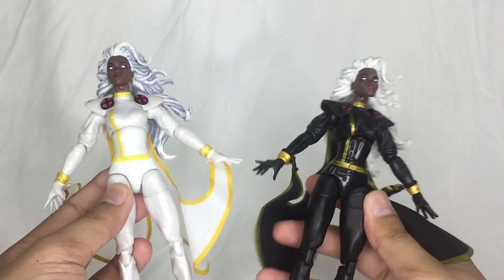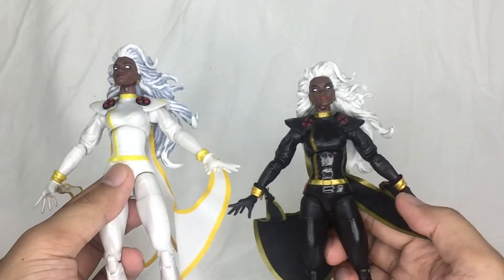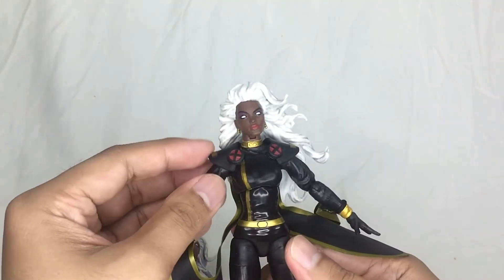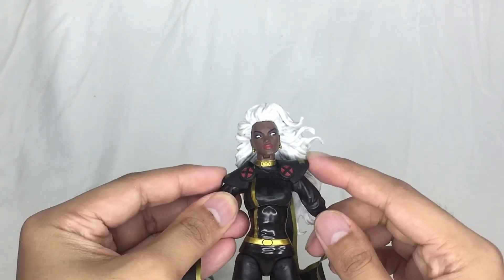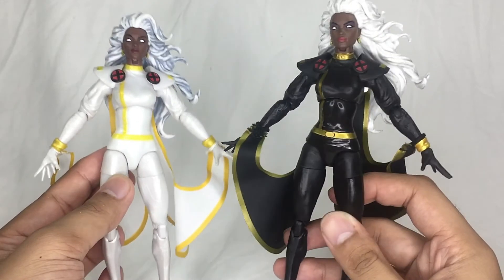All in all, from head to toe the differences are mainly in the paint job — the sculpt is exactly the same. She does have that same issue with the shoulder pads on both figures, so that's what you get with this figure.